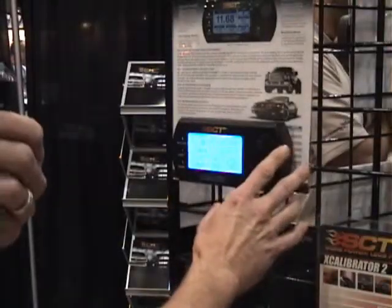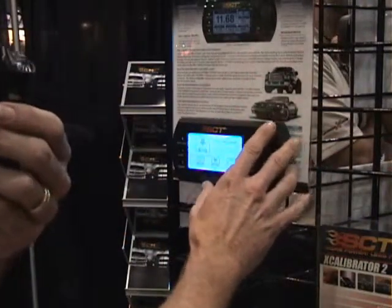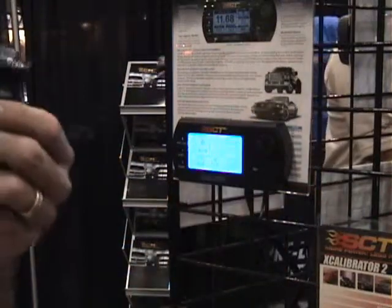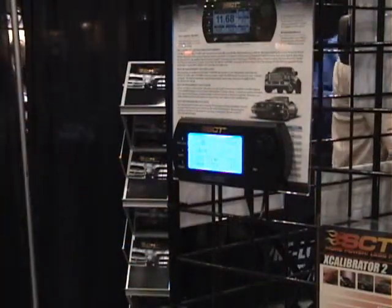Those calculations include weight, time, speed, and distance-based calculations, things like that. And for our 6.4 liter diesel trucks — which is 2008 through 2010 Ford Super Duty trucks — this is the flagship product for those consumers.